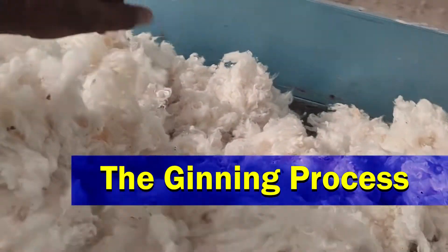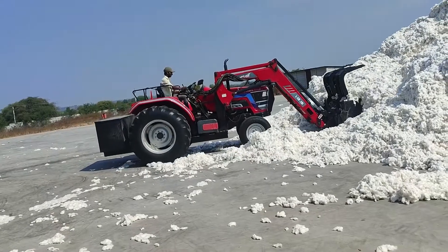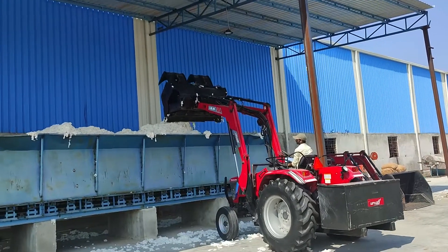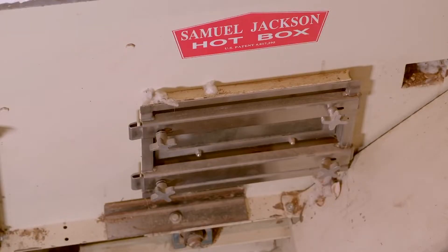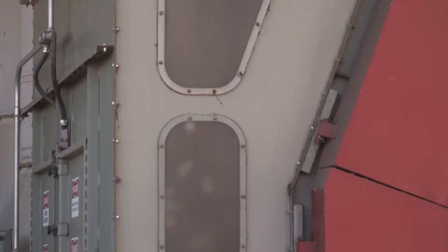The ginning process: The seed cotton loads arrive at the gin. Seed cotton bales are first dumped into a module feeder, which moves the packed seed cotton into a dispenser. The seed cotton falls onto a conveyor belt which leads to the hot box or dryer. The dryer mixes the seed cotton with hot air, which allows the moisture to evaporate.